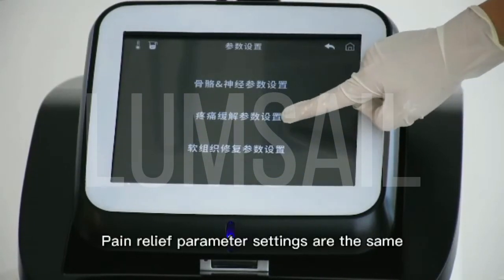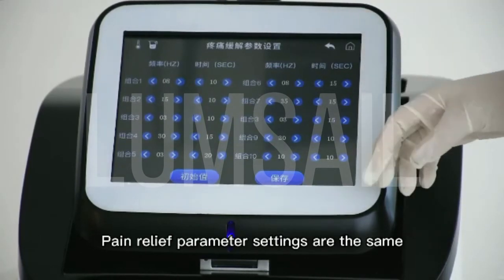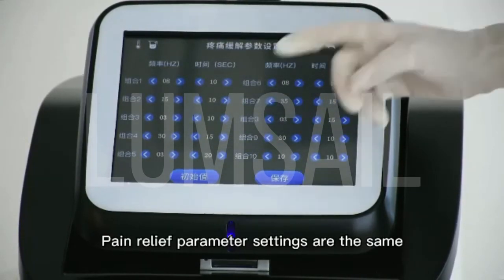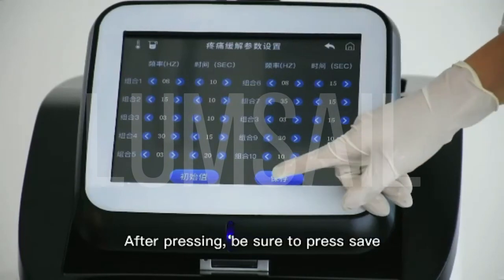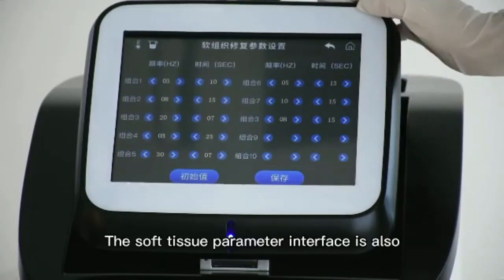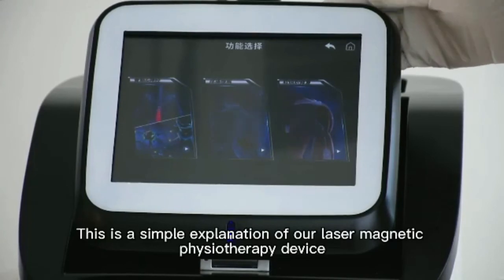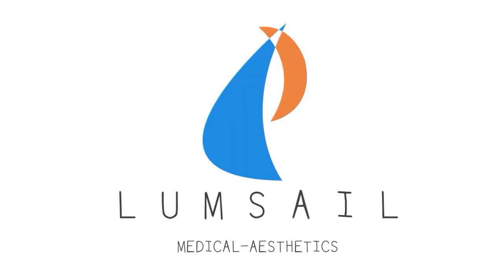Pain relief parameter settings are the same. After changing parameters, be sure to click Save. The soft tissue parameter interface is also the same. This is a simple explanation of our laser magnetic physiotherapy device from Lum Cell Medical. Thanks for watching.